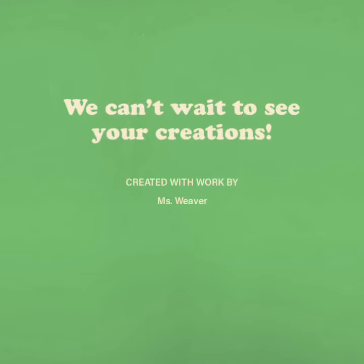We can't wait to see your creations. And just so you know, I really miss you guys. Bye!